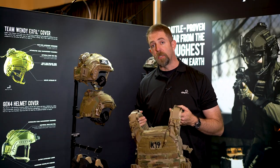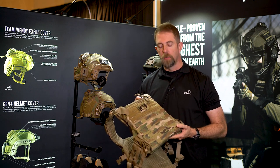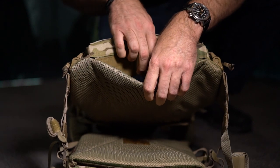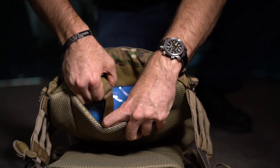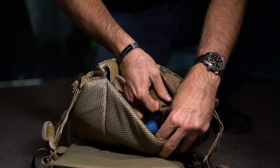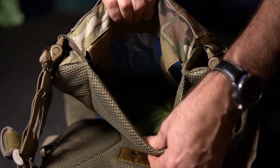One of the other important features to note is that these plate bags are expandable. There is a system inside that allows for a small SAPI or E-SAPI plate all the way up to a large plate in the same plate bag. It's a very modular, very lightweight, very durable system and has the quality control and features that you've come to expect from Agilite.